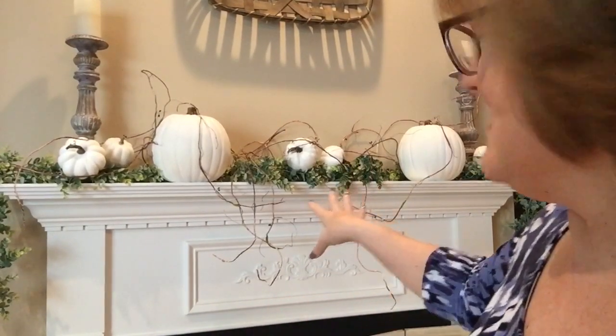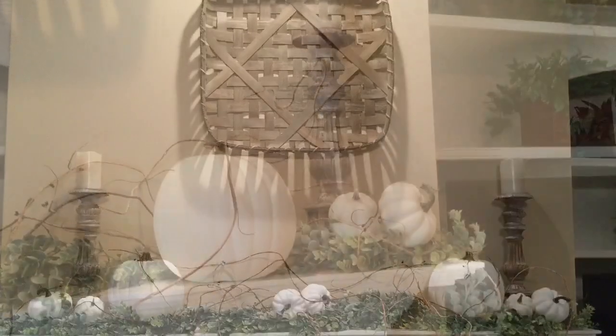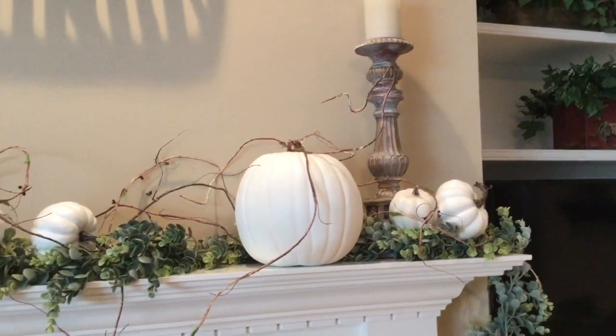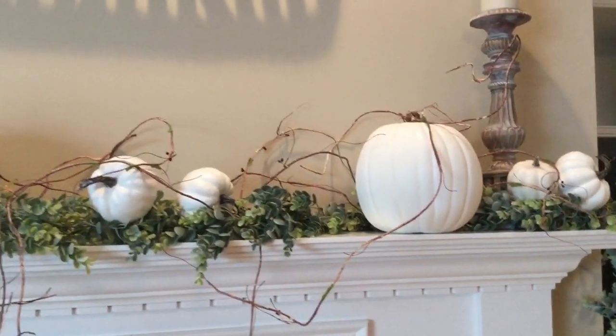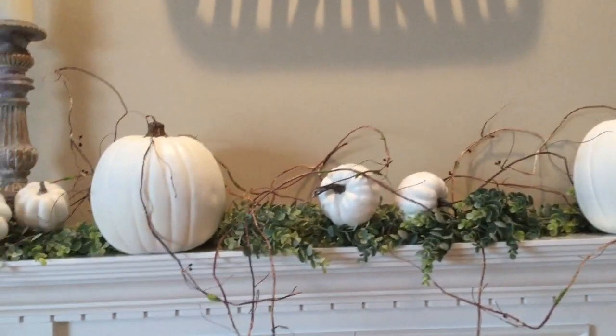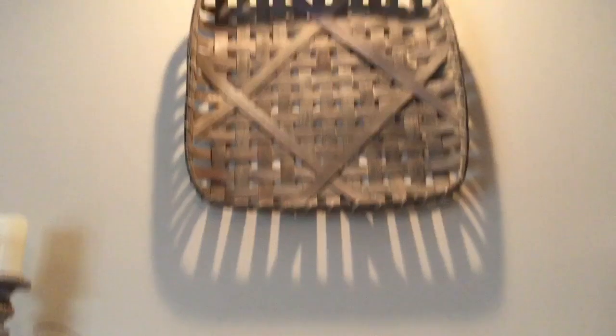In person it doesn't look messy — it actually looks woodsy, more natural, and that's kind of the look I'm going for. I'm going to take it down so you can see it close up, but it really looks great. I'm just loving that gray-green tone with the white and the twiggy look. It looks like the pumpkins are growing in a field with vines growing up and around them, and then the tobacco basket up there.